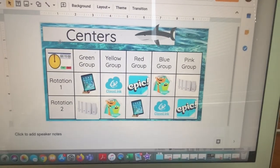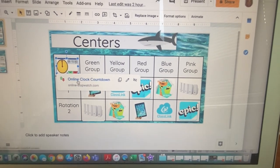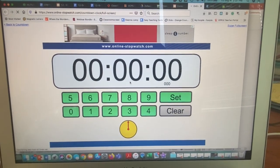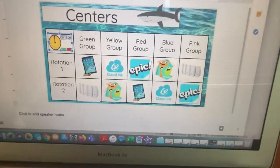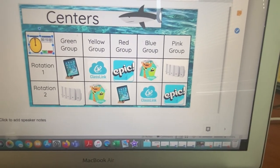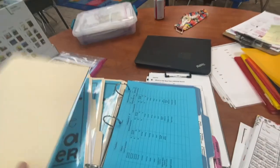This right here is the timer. When I click on it, it brings up the clock timer set for 15 minutes. I just took a picture, put a link in, and I will set it for 15 minutes. The kids know that when the timer goes off, they go to rotation two — or they pull up rotation two on the slide.